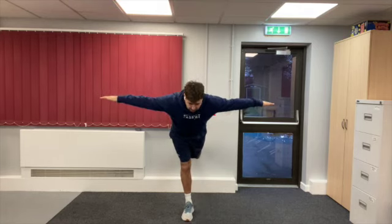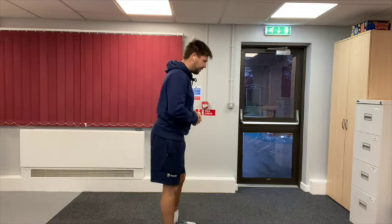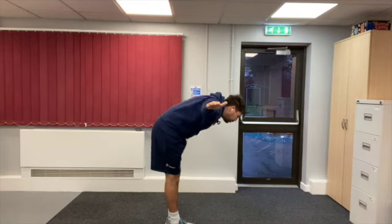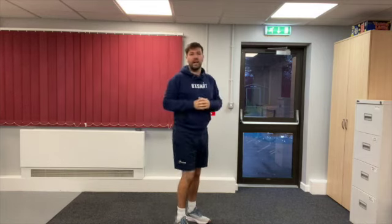Point it out to try and create that shape. Feet together, arms nice and wide, lean forward, and we're going to put one leg out behind us — that is the arabesque balance. Have a go yourselves, and just like we did in the H balance, see if you can do it on both legs. You might be better on one than the other. Good luck!